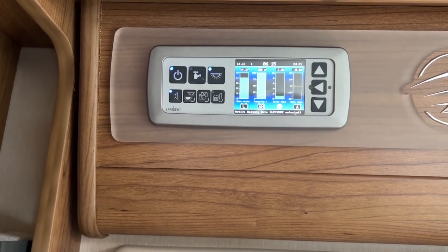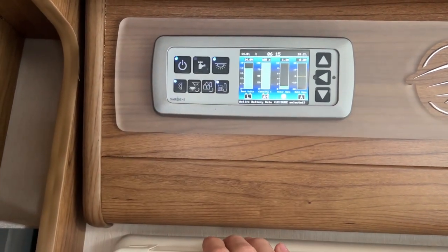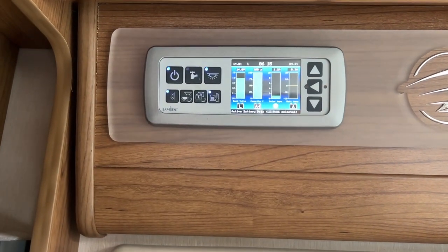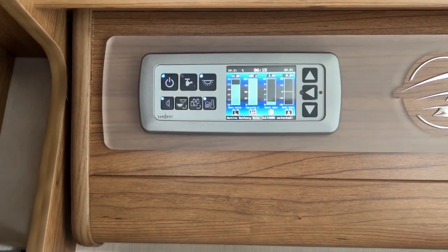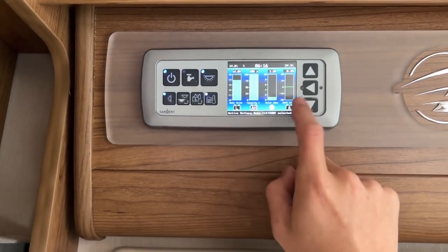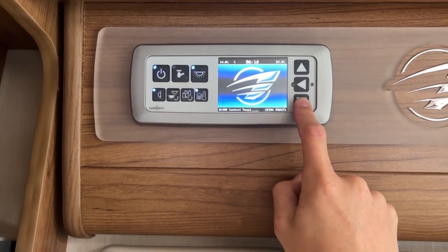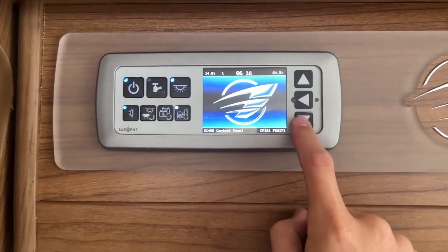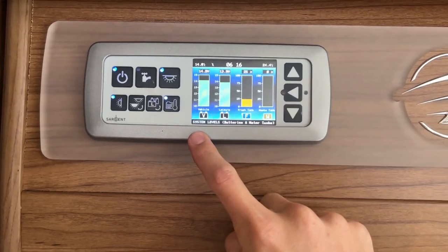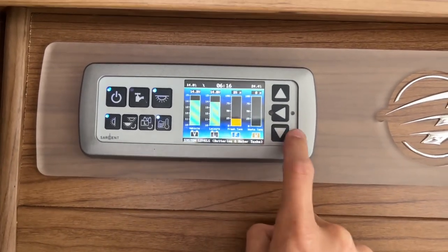Never flatten the engine battery or you won't be able to start the engine. Always make sure this one's reading L not V — the leisure battery is designed to power the motorhome as it's an auxiliary battery. You also have tank heaters — if it's going to freeze overnight in winter, just pop them on to stop the water from freezing in the fresh and waste water tanks. You can scroll up and down to go through the pages: leisure battery, time, and the main EC480 control panel.